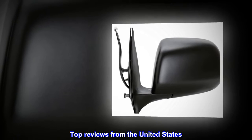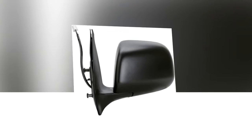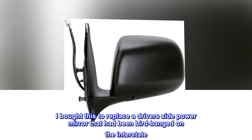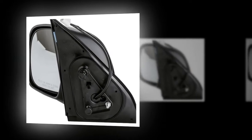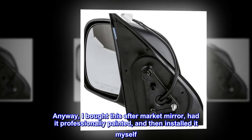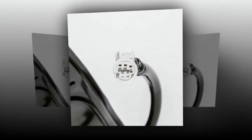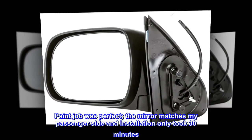Top Reviews from the United States. Fits my 07 Tacoma perfectly. I bought this to replace a driver's side power mirror that had been bird-banged on the interstate. Poor bird. Anyway, I bought this after-market mirror, had it professionally painted, and then installed it myself. Paint job was perfect, and the mirror matches my passenger side.